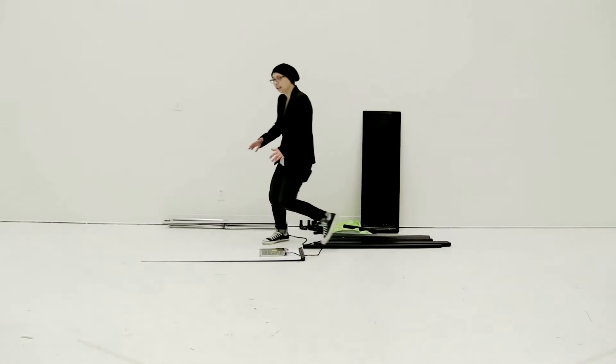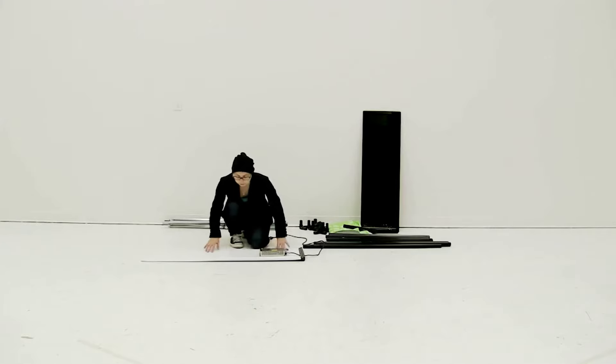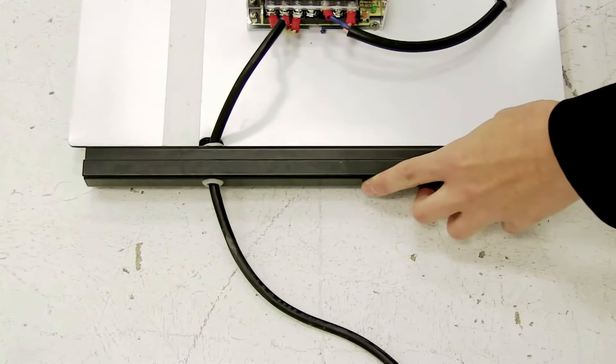The first thing I like to do is connect together the base of the display. The base will be the board with the power box, and the front of the display will have a hook and loop strip. Make sure the one side is aligned so the power cord is through the little notch.